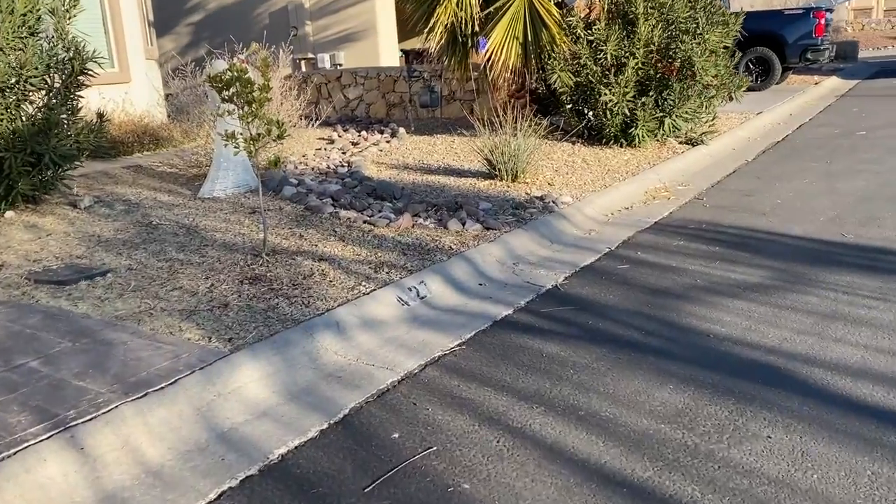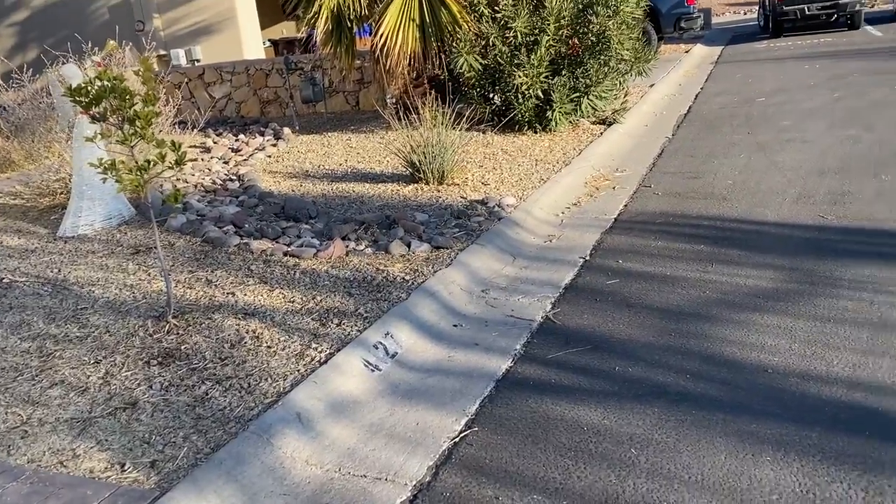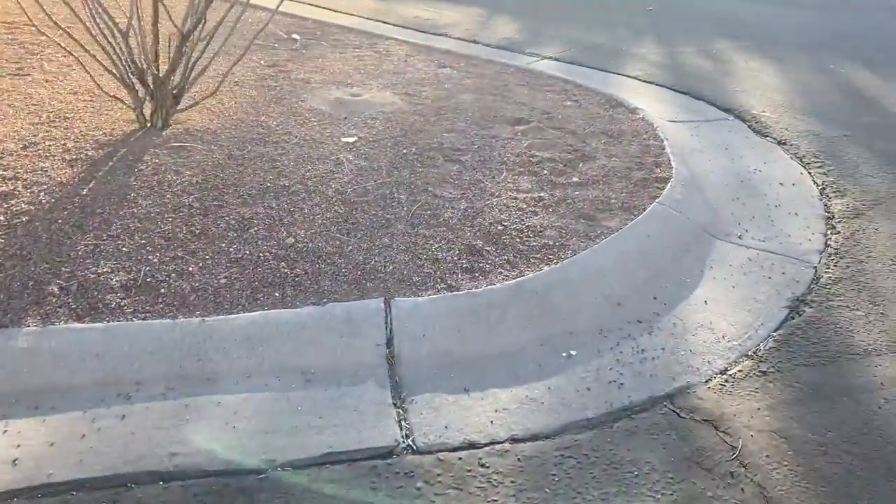I've done several trial and errors on my sundial, so I'm going to show you what I learned and hopefully help you. Initially I wanted to put it in my yard, but it was far too shadowy in the afternoon, so I moved my location to this island outside my house.